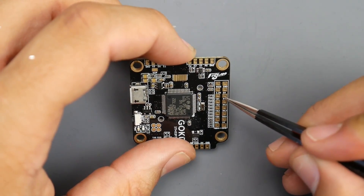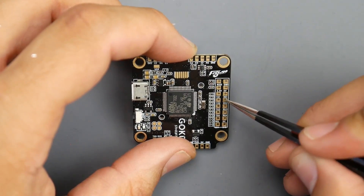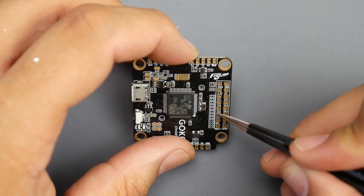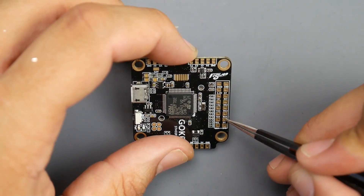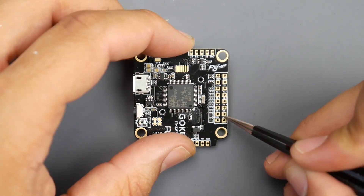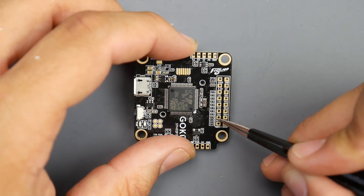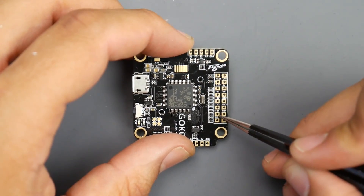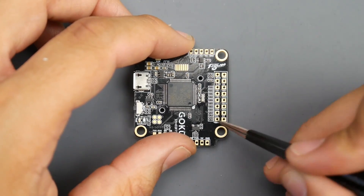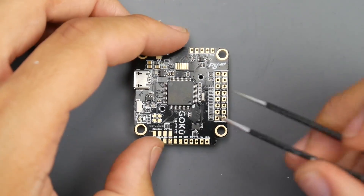Continuing down the line after RX1 we have TX1, and those go together as UART1. Then we have UART2 with R2 and TX2, and then UART3 and UART4. We also have another 5V and ground here if you need them for something else. Here we have SCL and SDA, which can be used for other sensors — not a lot of people know what those are for, but they're great when you add a GPS with a magnetometer, which means it has a compass, and usually the compass installs here.